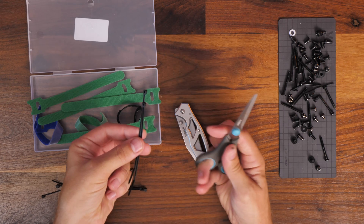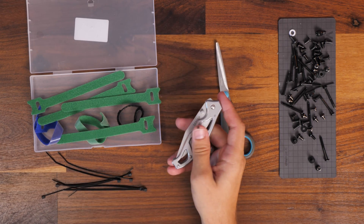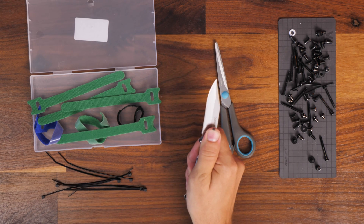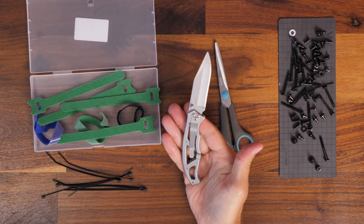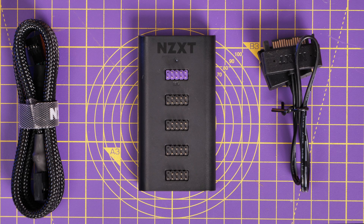I alternatively use this Gerber knife — a Power Frame knife I've had for ages. I use it for unboxings and other things, it's really handy. Now, I said there wouldn't be any components, but there is one I'd recommend: the NZXT USB hub.